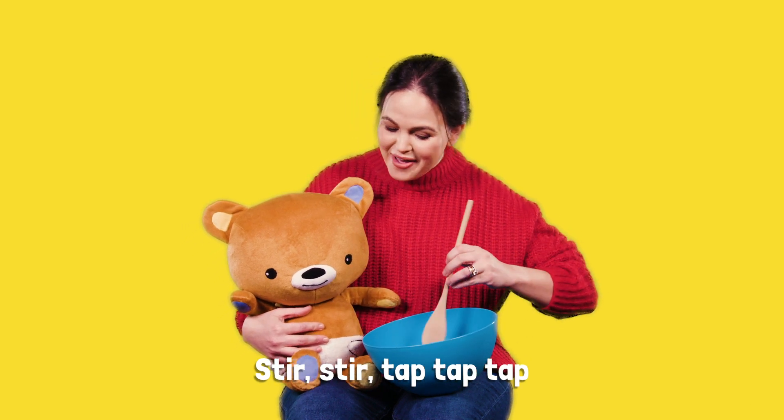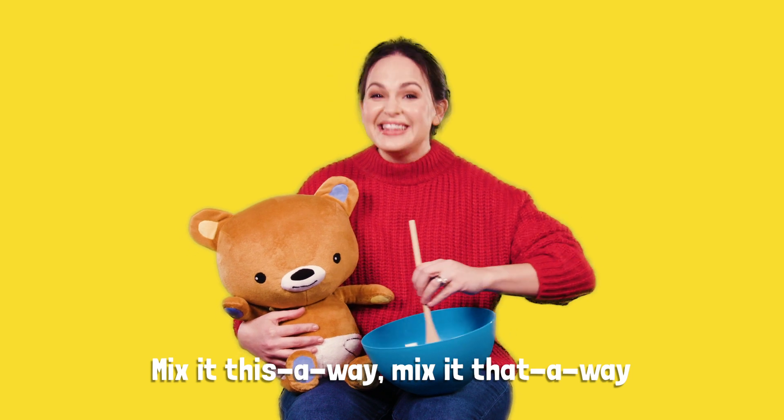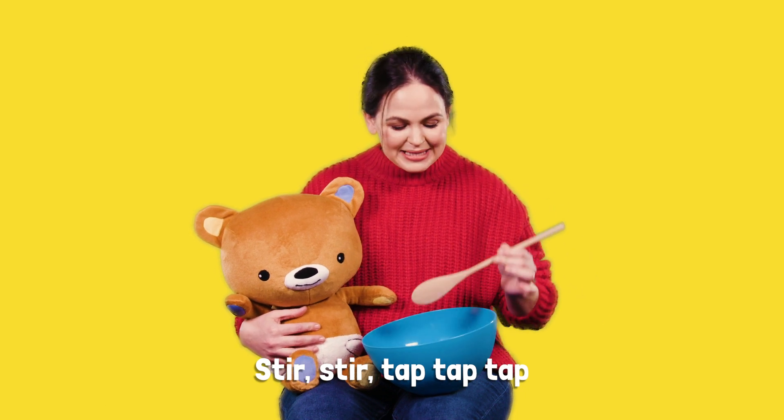Stir, stir, tap, tap, tap. Mix it this away, mix it that away. Stir, stir, tap, tap, tap.